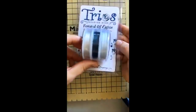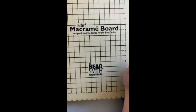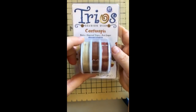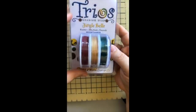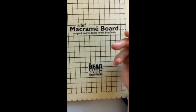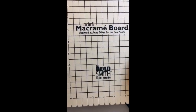For seasonal trios coming up, we've got Festival of Lights — white, dark blue, and silver, which pairs with Hanukkah but also great for Christmas. Cornucopia has bone, imperial topaz, and red jasper. And Jingle Bells is garnet, 24 karat gold, and green emerald. Buy any of our trios and you'll get a free mini macrame board as long as supplies last.